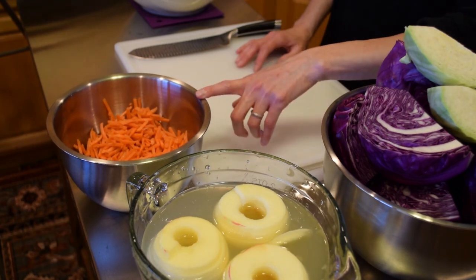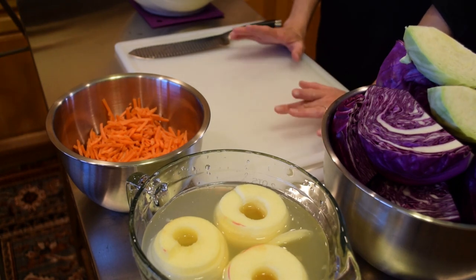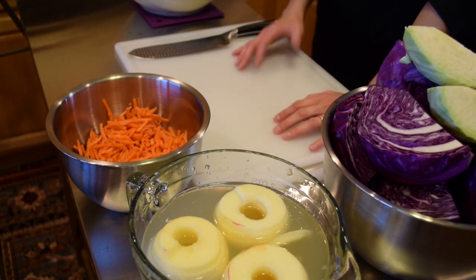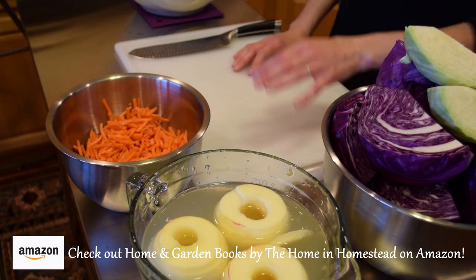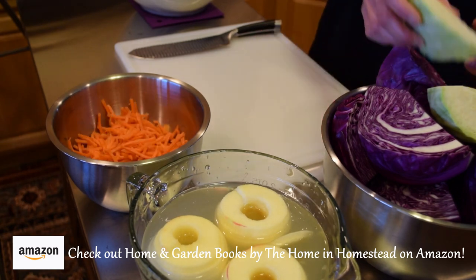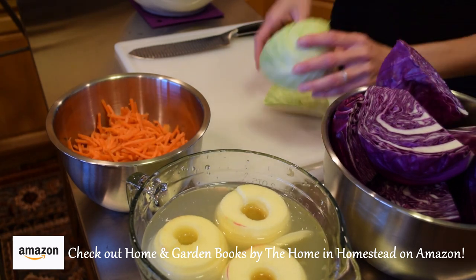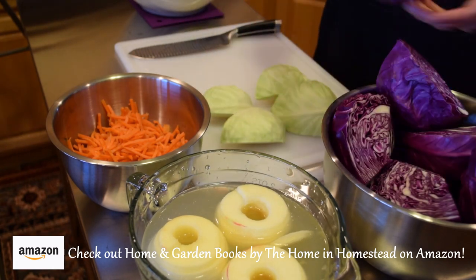I have about three cups of shredded carrot and three apples. Honeycrisp or Granny Smith work really well for this, but you can use whatever variety you like or have on hand. I peeled, cored, and sliced the apples, and the carrots are shredded and ready to go. Now I'm going to cut the cabbage into shredded form.